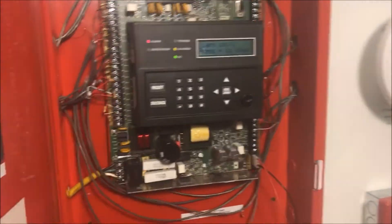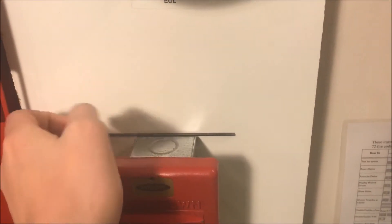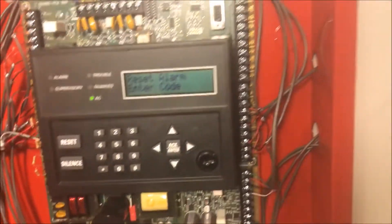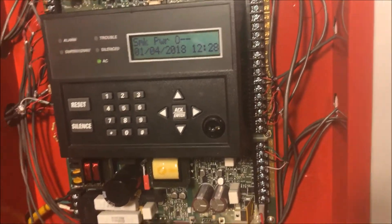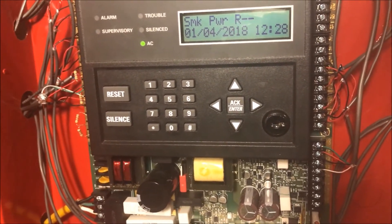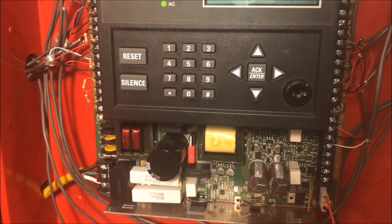I shouldn't have pulled that pull station — sorry, I couldn't find my wrench. Then after the panel's been silenced by the enunciator, you'd reset the pull station and then reset the panel. With the enunciator, you can also do more complex things than just silence and reset. You can actually do full programming from the enunciator. It's basically everything you can do on the panel, except wire up stuff, and you can do it from the enunciator. We're going to do most of the work from the enunciator now.